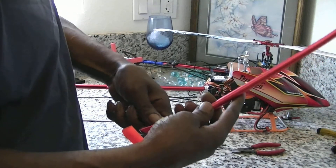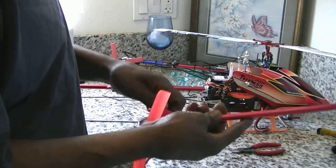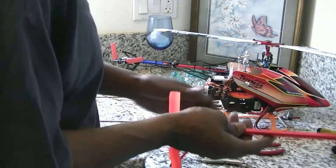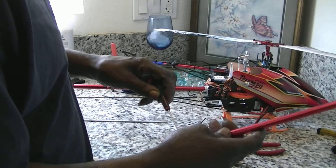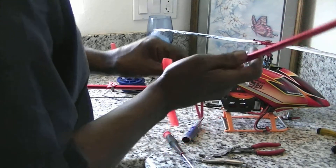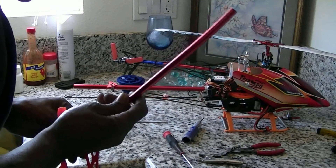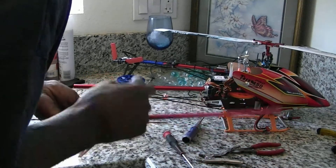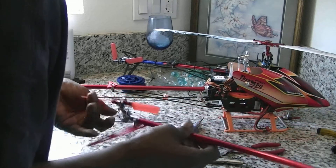One of my screws is stripped out. I'm going to use these baby locking pliers on here. You should be ready to come off when we can slide this block back. Snap that little pin up there — there we go.